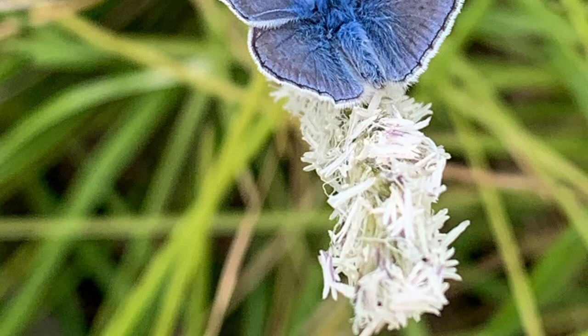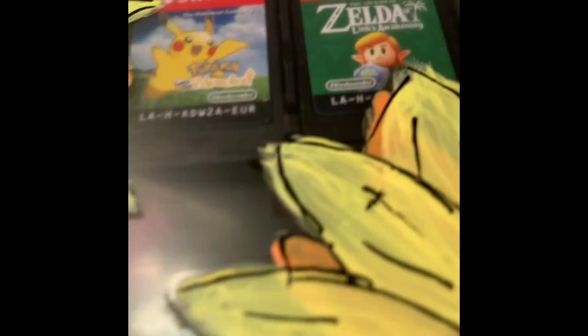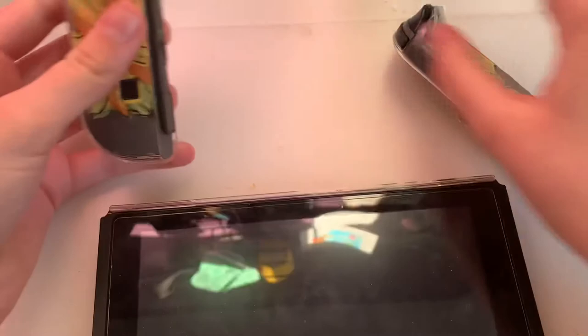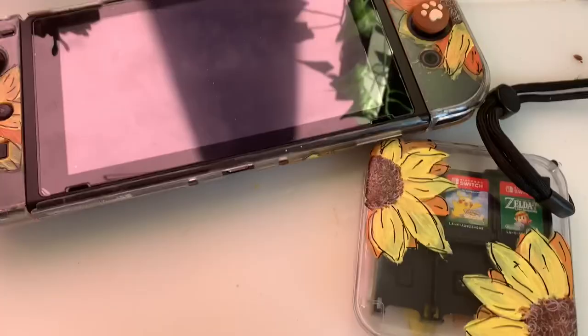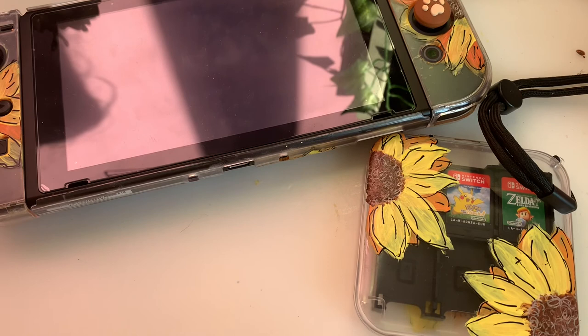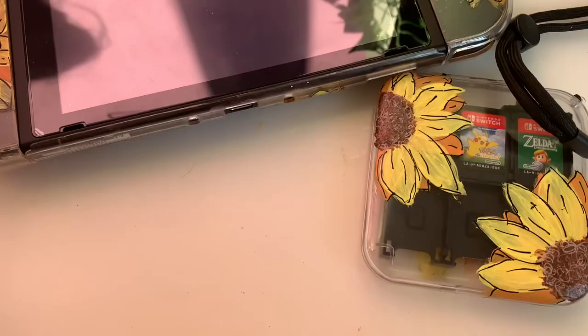Wow, look at it! Isn't it good? I'm so happy with this outcome. The final result — I'm so happy with this. Let me show you what it looks like when I take it off... they work! With the case I bought off Amazon, I can use the Switch like this. Thank you everybody so much for watching — if you like more art videos, please comment down below and I will do them. See you next time, bye!